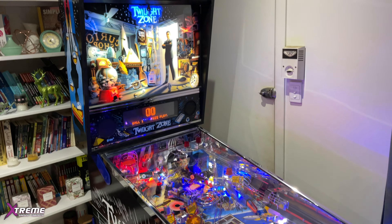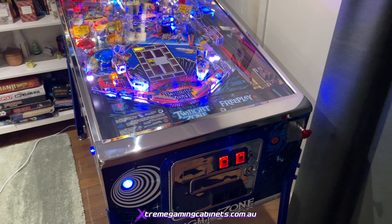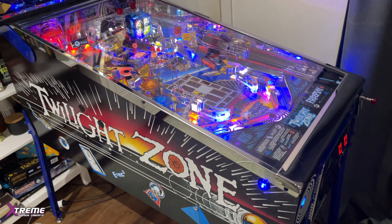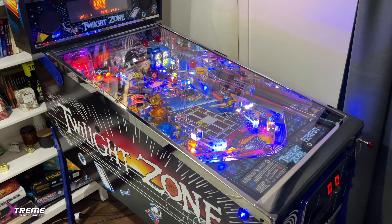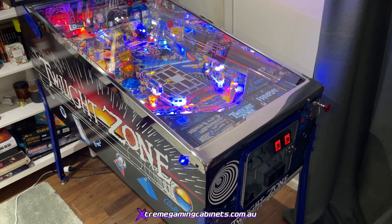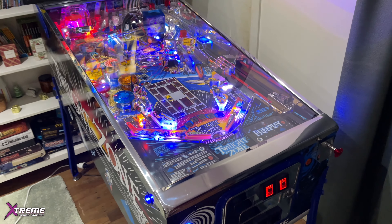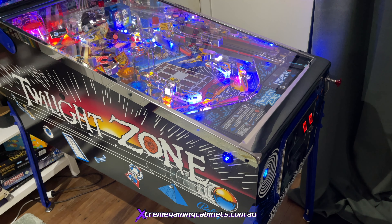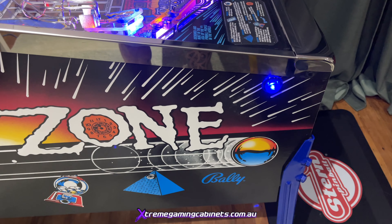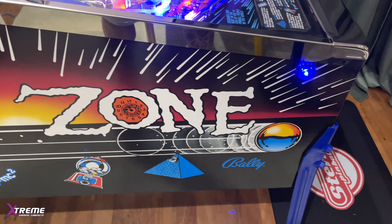Check it out guys, real excited with this one. I've got myself an absolute beautiful mint condition Twilight Zone. It looks like it's brand new - had a complete refurbish of the whole machine inside and out. These were built in '93, so it's pretty old, around 29 to 30 years old. The whole outside has been completely refurbished with new art vinyl, a nice red button, and powder coated blue legs.